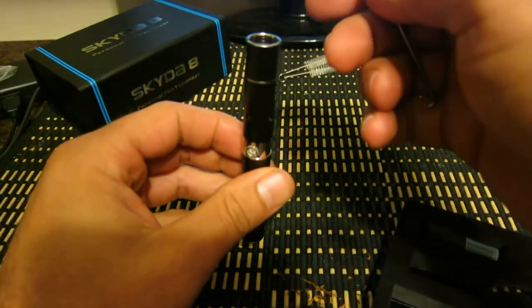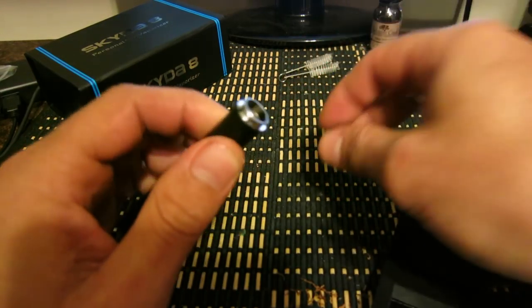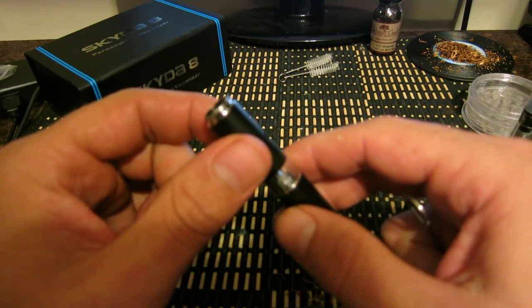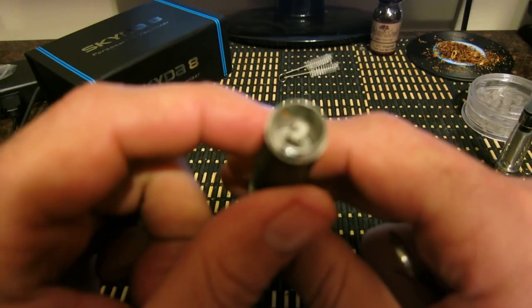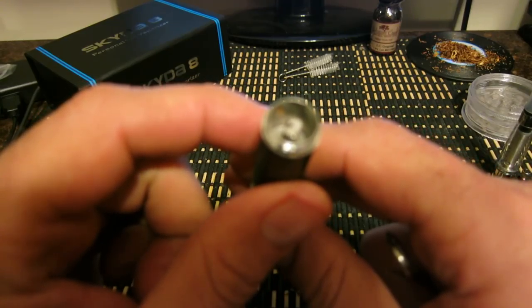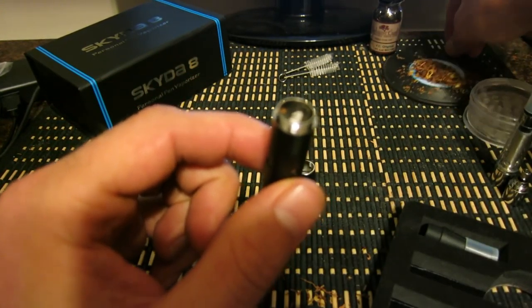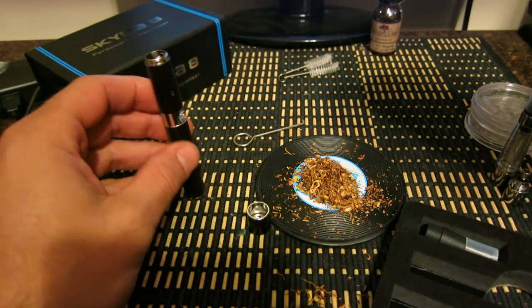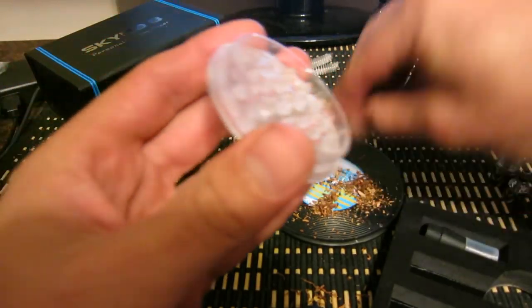I'm going to show you how everything works. I'm going to take the top part off — this is the dry herb atomizer. It has a wick in the middle, it's actually a ceramic wick that's wrapped with a coil. You're going to take your tobacco or whatever you're smoking and grind it up to a pretty good consistency.